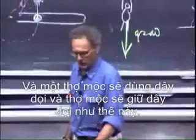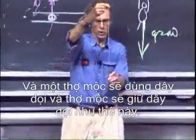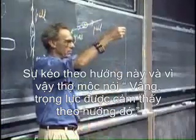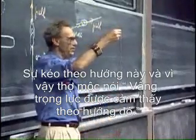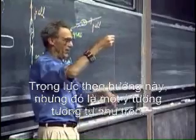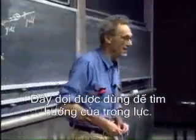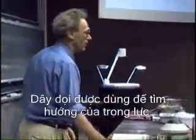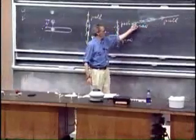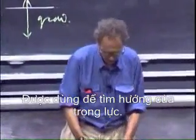A carpenter would use a plumb line — just hold it like this. The pull is in this direction, so the carpenter says perceived gravity is in the opposite direction. The carpenter happens to be right in this case. Think of this as a plumb line used to define the direction of gravity.